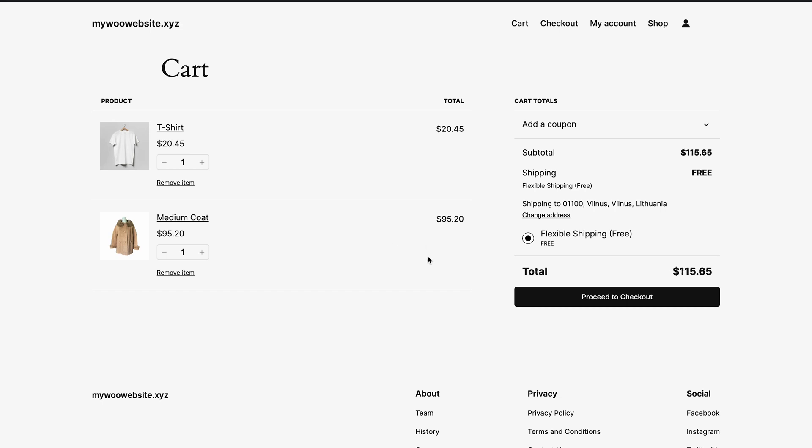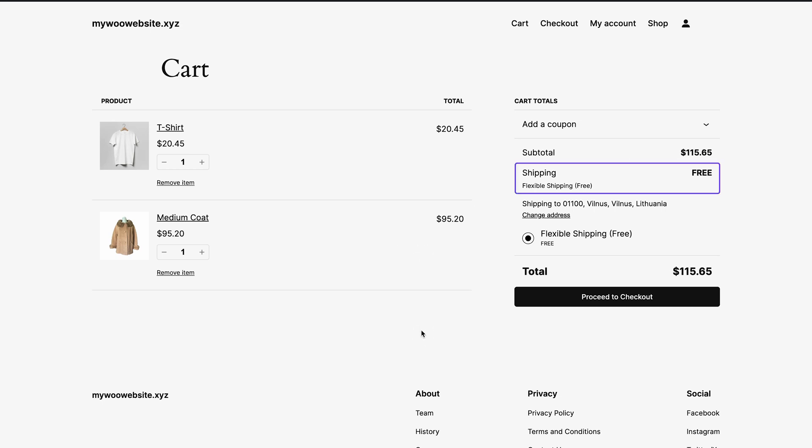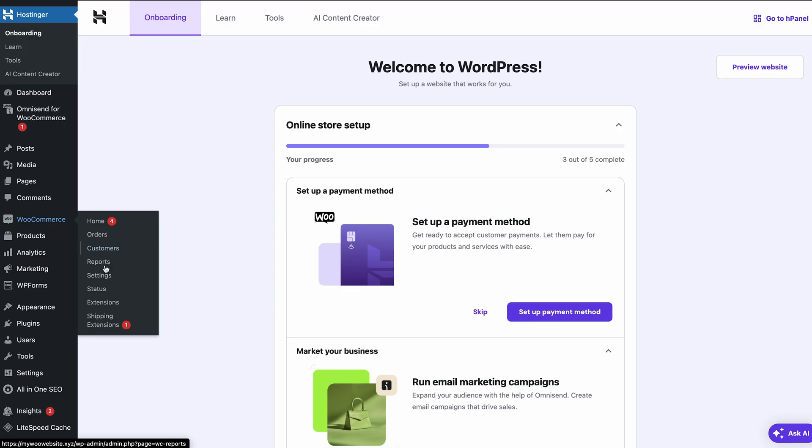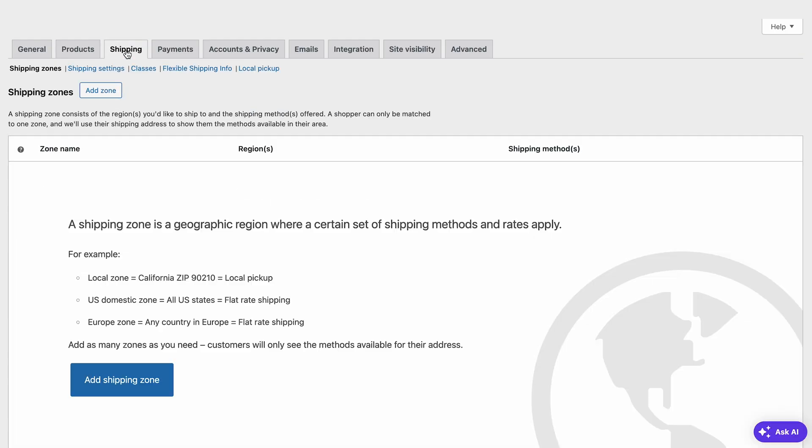Next, I'll add more products to the cart, and now we can see that the shipping is free. Based on the products you sell, you may want to check multiple shipping scenarios as well — make sure all of the calculations are correct. If they're not, you'll have to adjust your shipping rule for other potential scenarios. Now, if you don't sell a lot of variable products, you may want to go with WooCommerce's default shipping. I'll show you how to set up flat rate shipping as a case example.